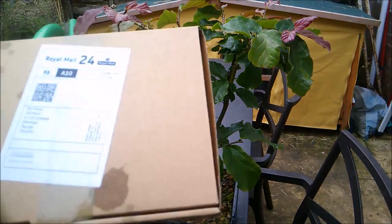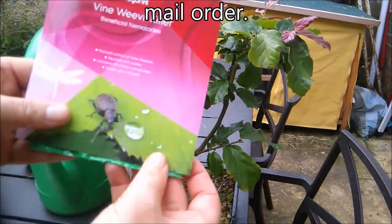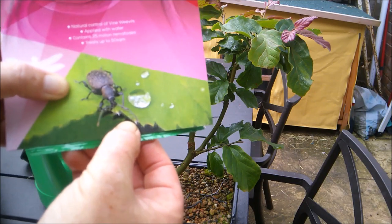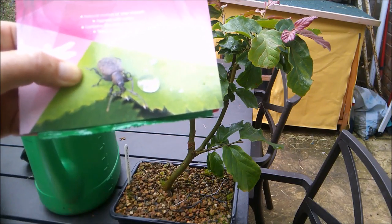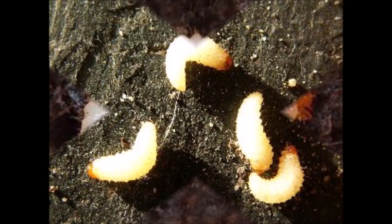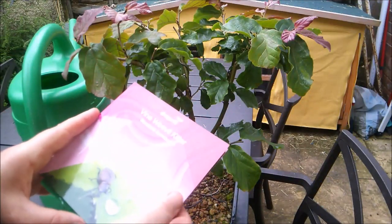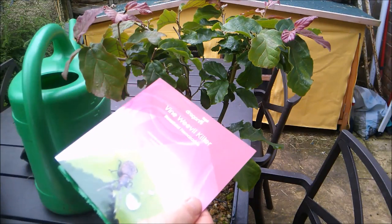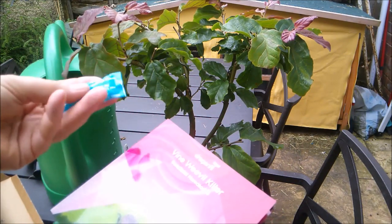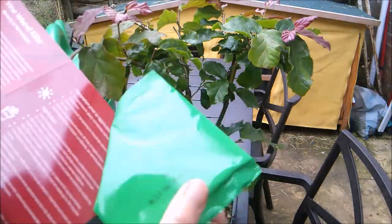I always treat my trees spring and summer, usually March and September. I'm a little late this time. Here's a package that's just arrived in the post - this is a vine weevil killer. That's what the adults look like, and I'll try to insert a photo of the grubs as well. They're the ones that do all the damage, and they can kill a tree entirely. It comes in a little package with a freezer bag type arrangement to keep them cold.